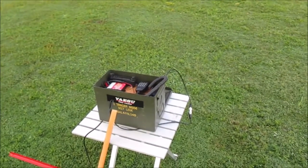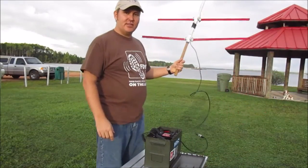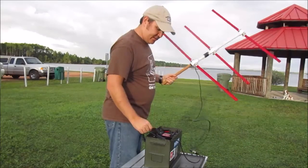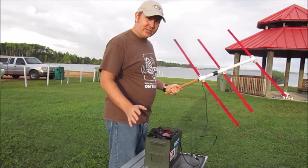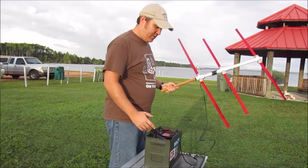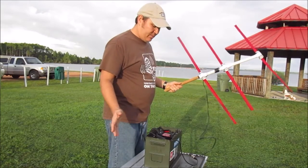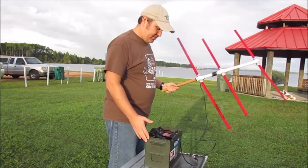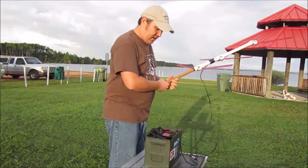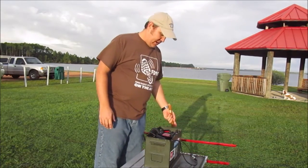We've got about two minutes until it comes over the horizon, so getting the radio ready. This is a trial run for the 8800 — I don't know how well it's gonna work, and I question the battery. It's several years old, charged overnight, but I'm only reading about 12.3 volts. I am transmitting on low power, which will help the battery. You shouldn't need much power to get to a satellite, so I think we'll be okay for a while.